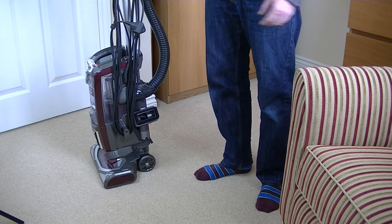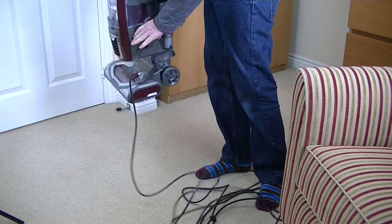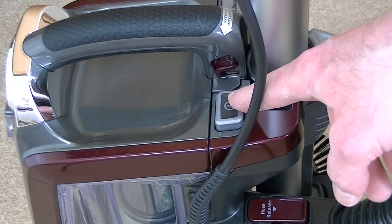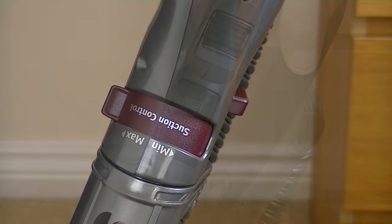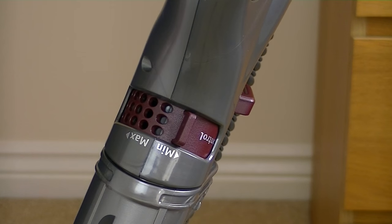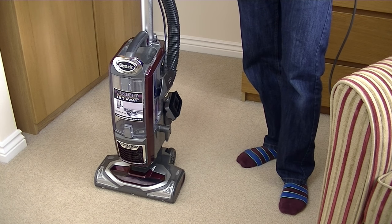To release the cable we need to turn down the top hook, and then the 8-metre cable comes away from the cleaner so we can plug it in. The on/off switch is located at the top of the liftaway pod. There's a slide control at the top of the handle to turn the brush roll off when cleaning hard floors. At the base of the handle there's a suction control that works both in upright and liftaway mode.